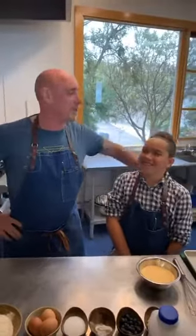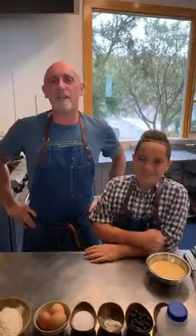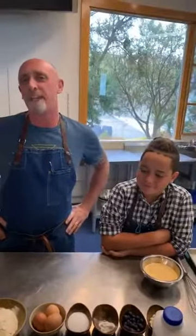Hello everybody, it's Rob here from the old Koikura Winery and my trusty sidekick, Chef Isaac. Today we're going to be doing blueberry and white chocolate pancake. This is for preparation for Sunday morning's breakfast. Every Sunday we like to have pancakes with the kids.